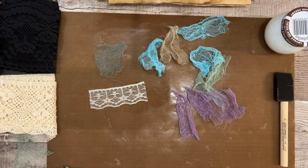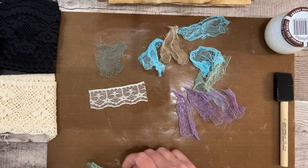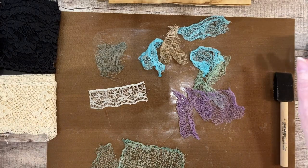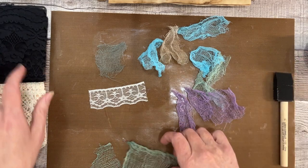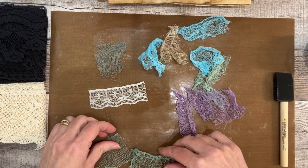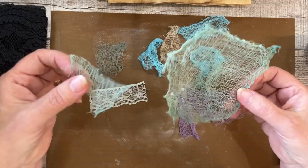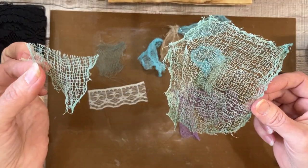I've played with cheesecloth as well. It works fantastic for cheesecloth too.